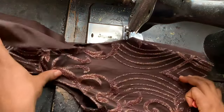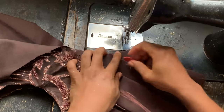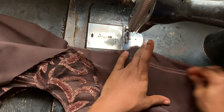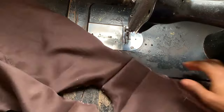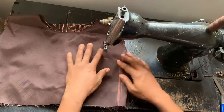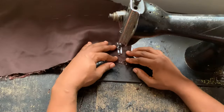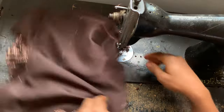I fold this with the wrong sides facing each other, making sure I replicate the marking on the other side. This is what it looks like. Now I'm going to join the front piece and the back pieces along the sides by sewing along the marked line.